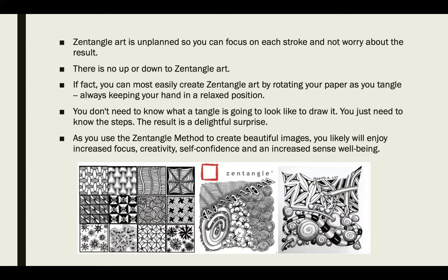There is no up or down to Zentangle. You can turn your paper as much as you want. The most important thing is that your hand is in a relaxed position.